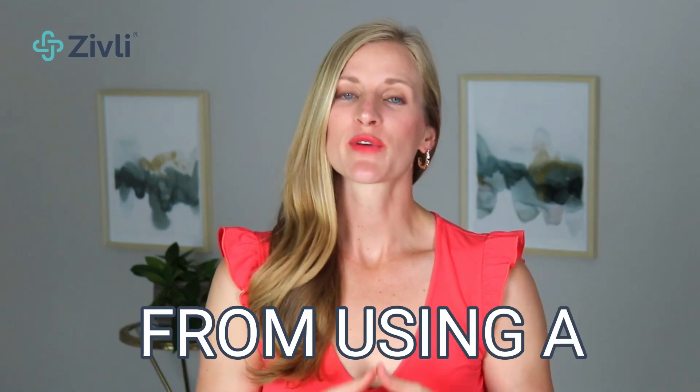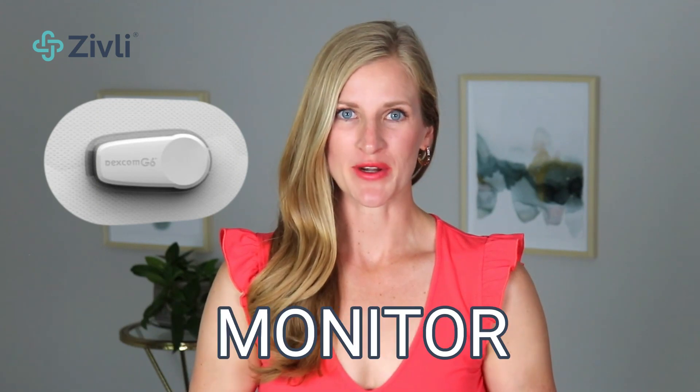In this video, I'm reviewing a few insights that I learned from using a continuous glucose monitor. I'm Dr. Morgan Nolte, founder of Zibley, where we help adults reverse insulin resistance for long-term weight loss and better health.